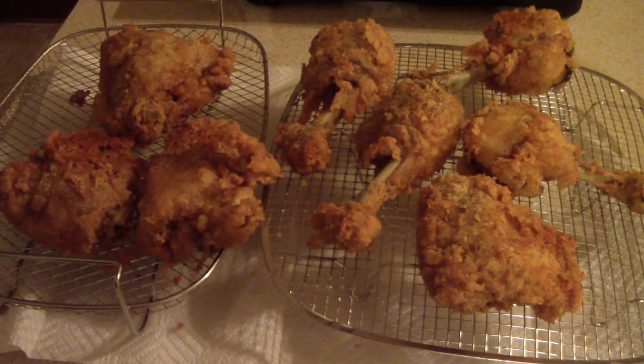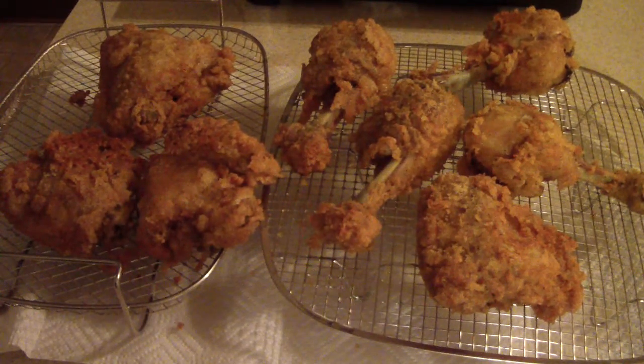Next time I do it, I'm just putting the lid down from the beginning — as soon as I get the chicken in, I'm putting the lid down and I'll do that for about 15 to 20 minutes. This batch probably took me close to 30 minutes because my temperature was off and I had to raise it.